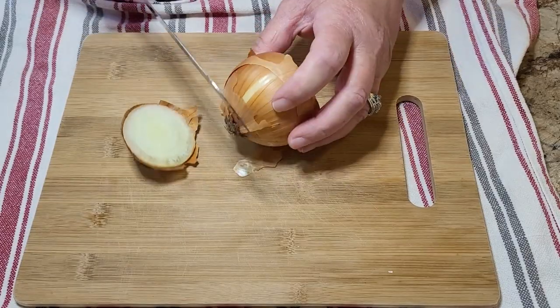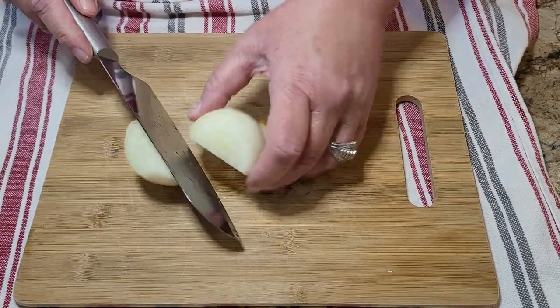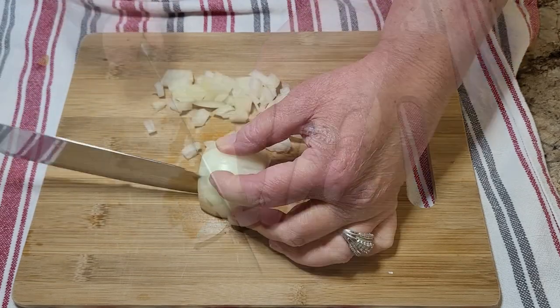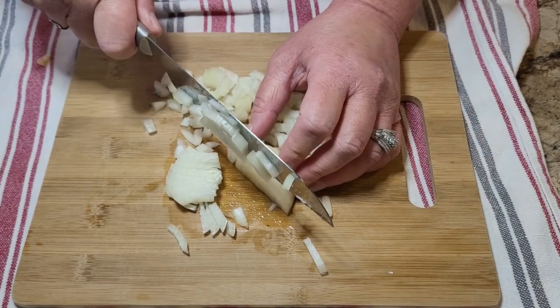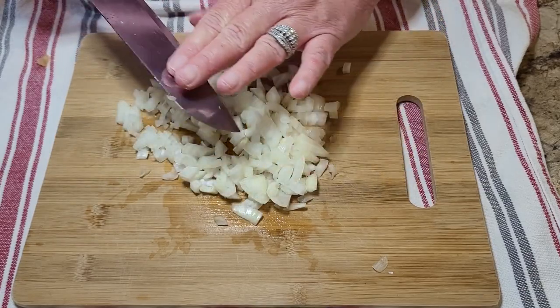Now we're going to make a taco soup. I have eaten taco soup many times but I had never made it. So I'm starting with just a very small onion — it didn't take much, so this little guy did the trick. I'm chopping mine up really fine, because that's how I like it in soups.